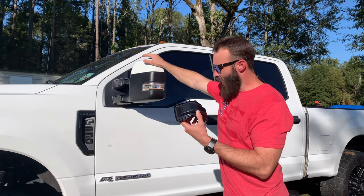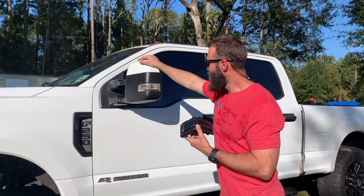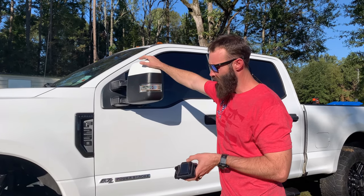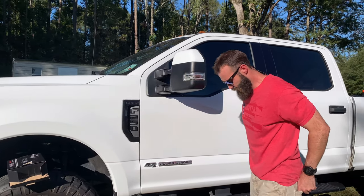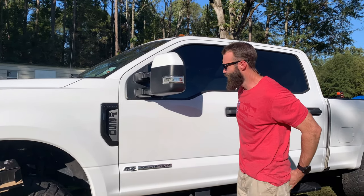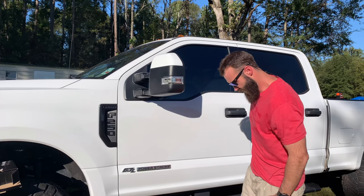We're going to go over a little video right here today on how to do this. I've heard it's a pain — everything I've ever watched online says it's a pain. So we're going to get started and try to step-by-step walk you through it.